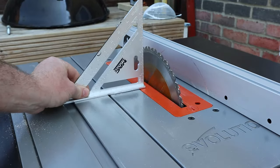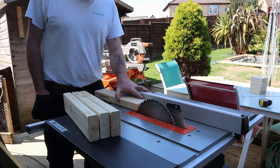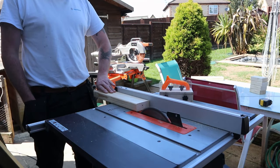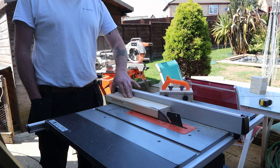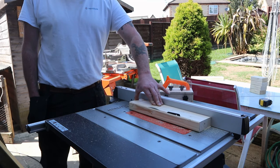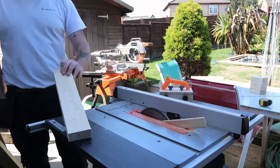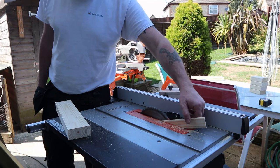Over at the table saw I could make sure my blade was square, and then I could set the fence and the blade so I can rip off these rounded-over edges on the two-by-fours. Now at this point, after making the first cut, this is where I should have probably gone and changed the insert plate for my zero-clearance one, but for some unknown reason I didn't do that.